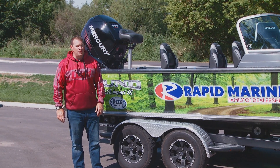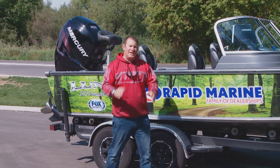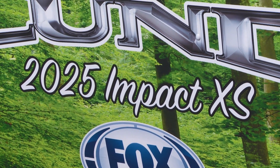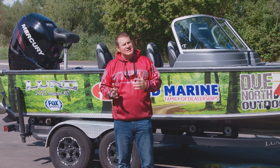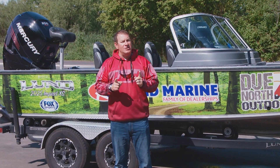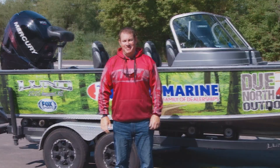Hey there, I'm Bill Shirk, the man about the woods. Take a look at the brand new 2017 Rapid Marine Lund Impact XS. The 2025 is all new to the line of Lund boats this year. XS stands for extra seat or extra sport. First and foremost, this is a hardcore fishing boat, but it is also a family fun boat too. I want to show you what it's all about.